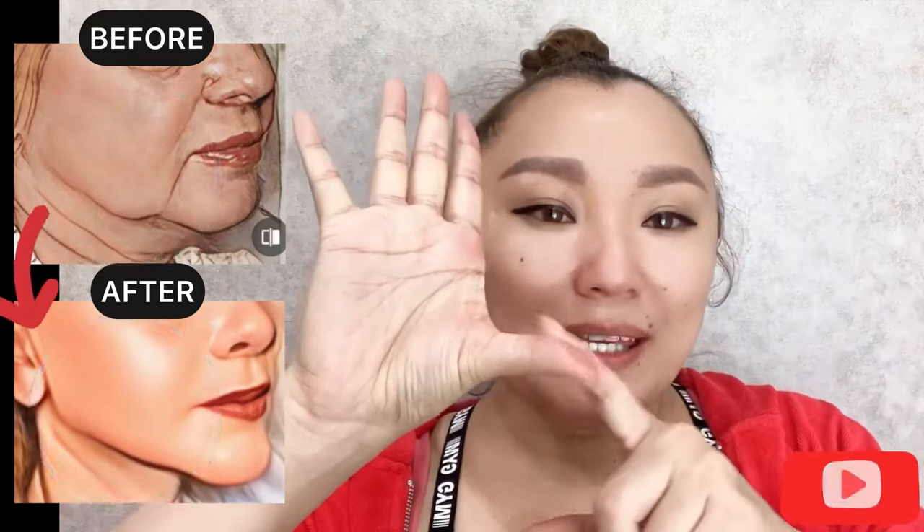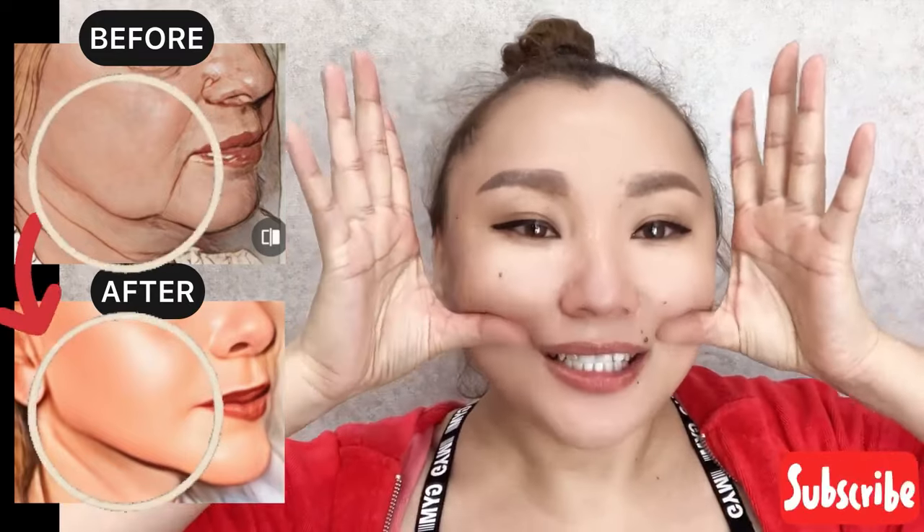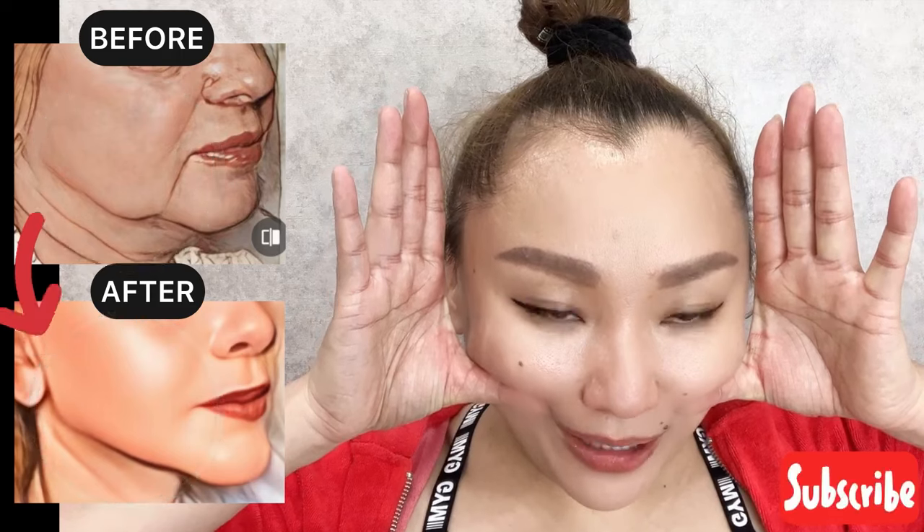Next step: place your thumb on the base of your cheekbones, tilt your head slightly, hold for a while, and repeat. Do it about 10 times.